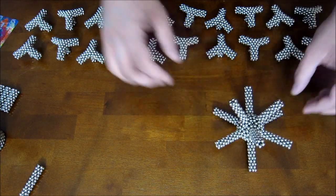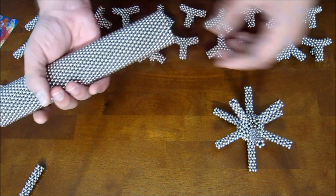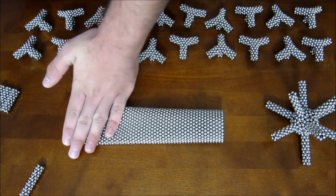Now you have this shape. Take these stacked rings of 26, flatten them out, and cut them up into long straight pieces.